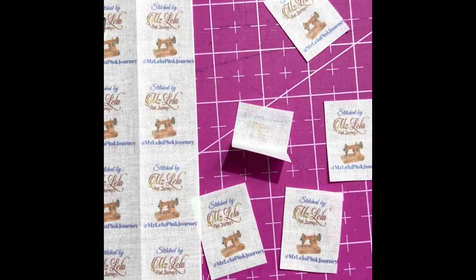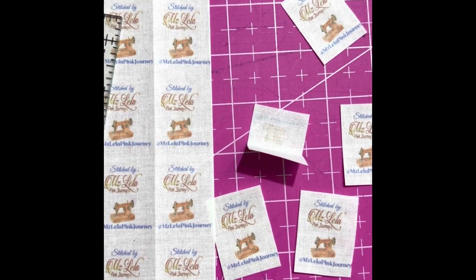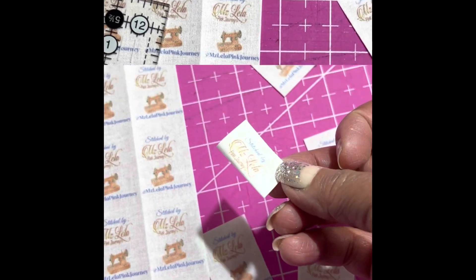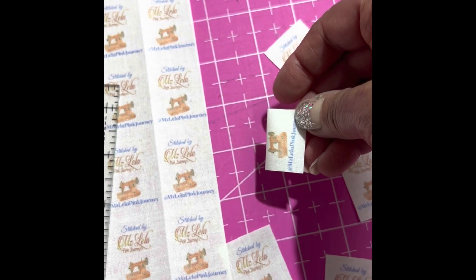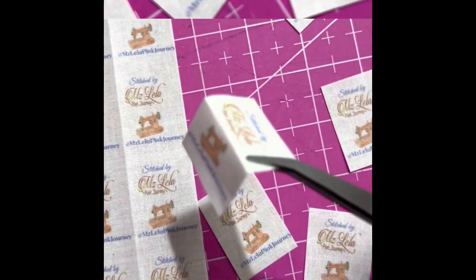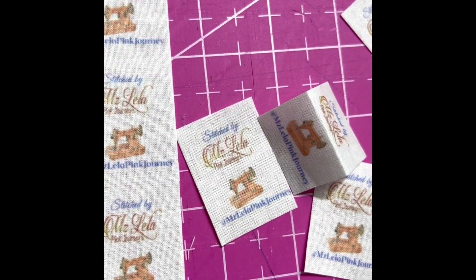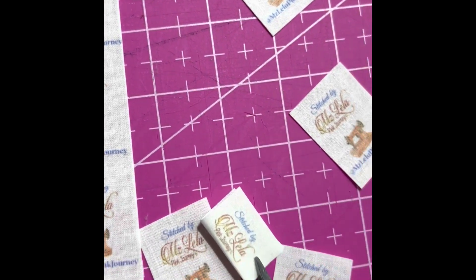I have several different sets of sewing labels that I use, and I usually print them using muslin fabric, freezer paper, things like that. So this came out nice — they look very vintage-like in color. Thanks very much for watching. Have a great day.